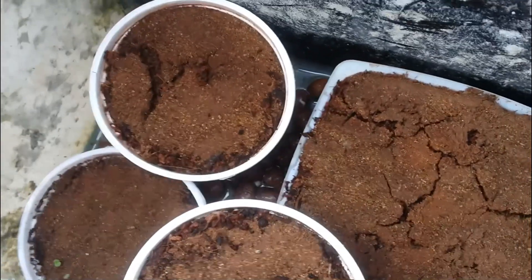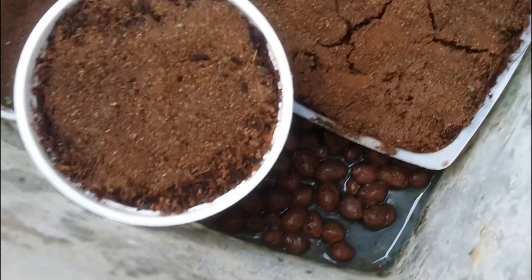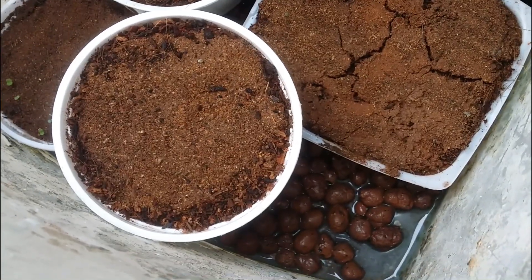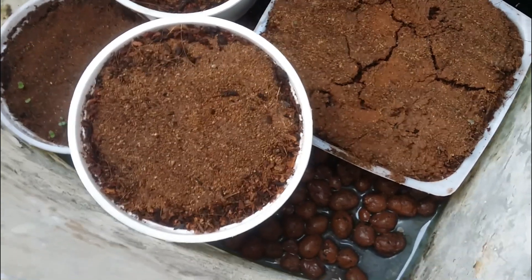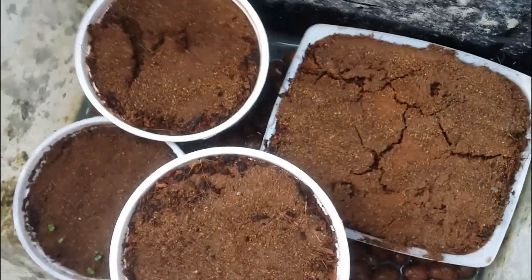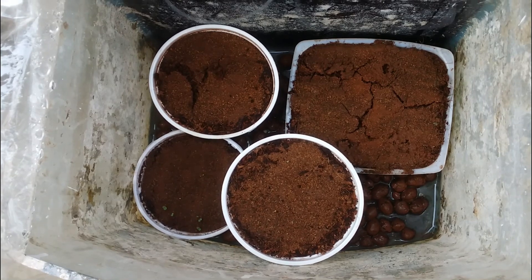It's only been two to three days and these were fast-growing seeds, so let's see what happens next. The LEKA is essentially to hold the pots so they don't come in contact with water — otherwise they'd be constantly soggy and wet, which can rot the seedlings or prevent germination. The LEKA lets containers sit above the water level while still maintaining good moisture.